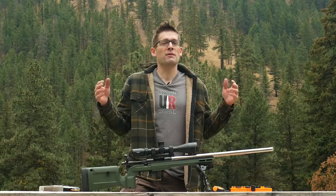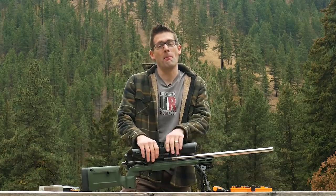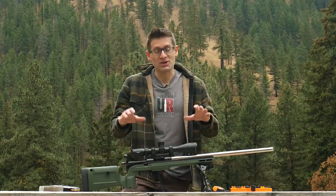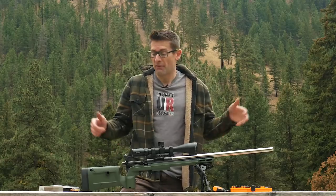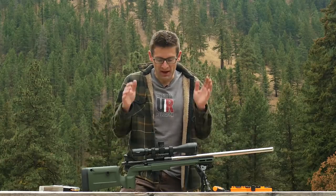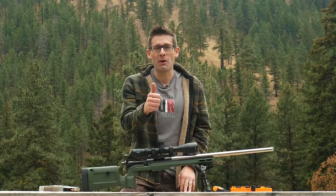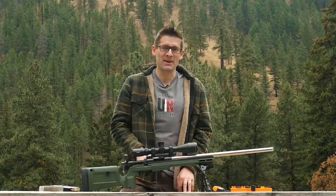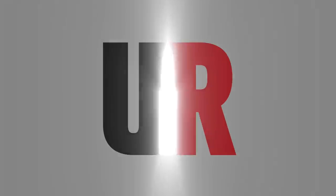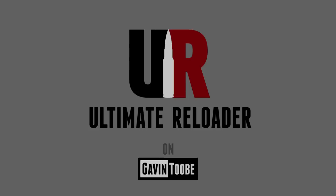If you're looking for a scope with features well beyond its price category, take a look at the Athlon Midas Tac 6-24x50. This is just a great value. Make sure you're subscribed here on GavinTube because I'm going to have a lot more shooting stories that will put this scope through its paces. If you liked this video, please give it a thumbs up. Until next time, happy shooting and happy reloading. We'll see you next time.